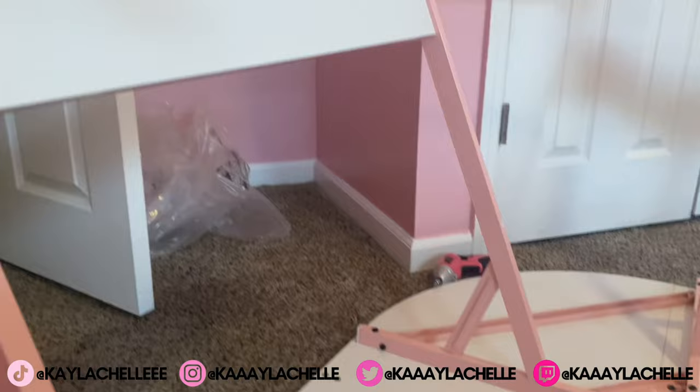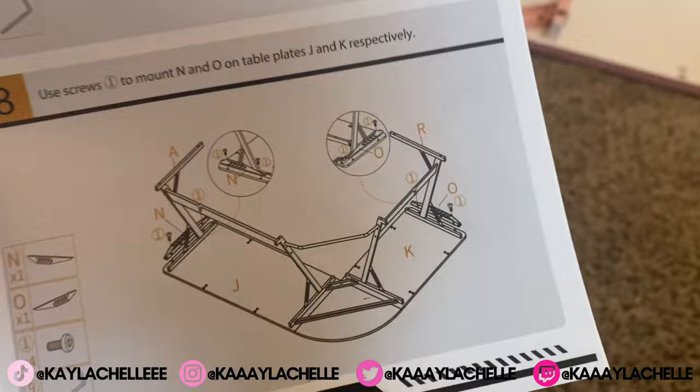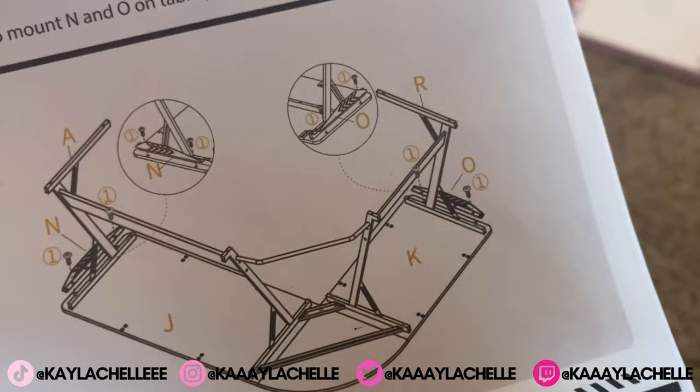I got those pieces on. Now it's time to put these little pieces on the side right there. I'm gonna go ahead and throw those on — I'll use one and just pop them on right here on the side.